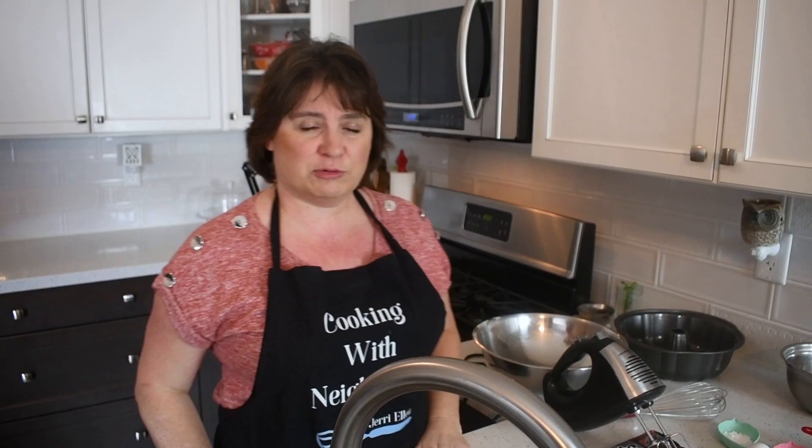Hi Neighbors, hope you're all well today. I'm Geri. Welcome to Cooking with Neighbors. Today we are making the best banana bread I ever made in my life. I am so excited to share it with you guys because as soon as we found the recipe, we never stopped making it. Hey Casey.